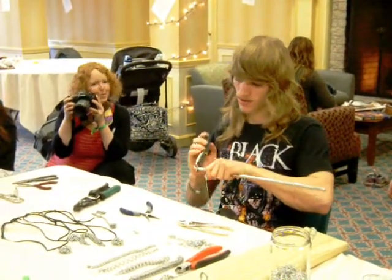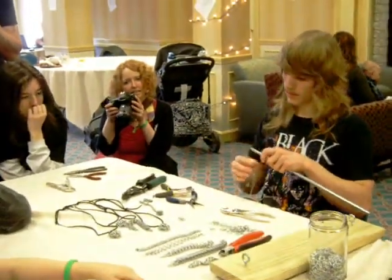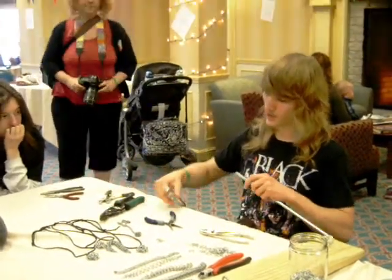Yes, the thinnest wire I have seen might be 20-something gauge.